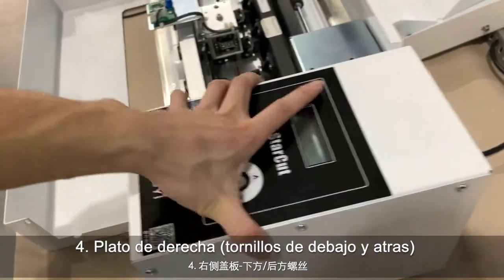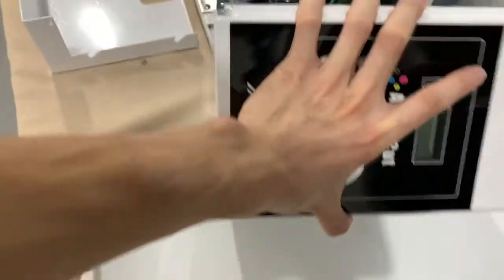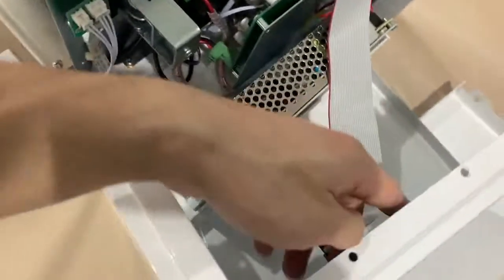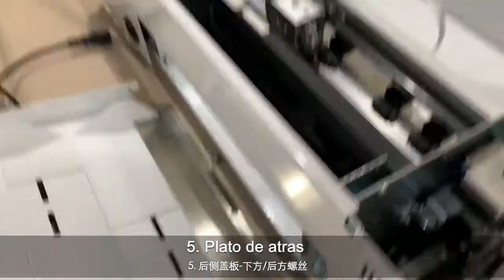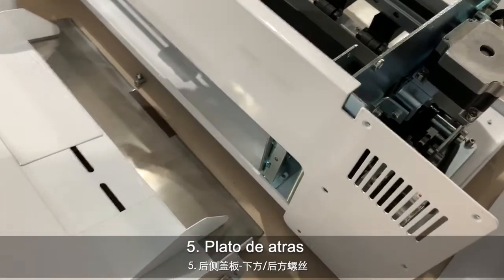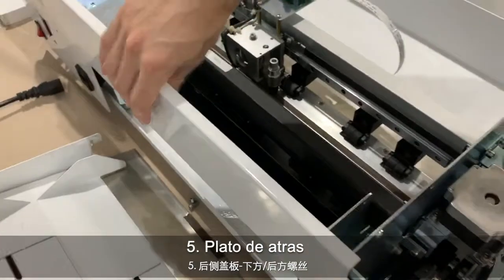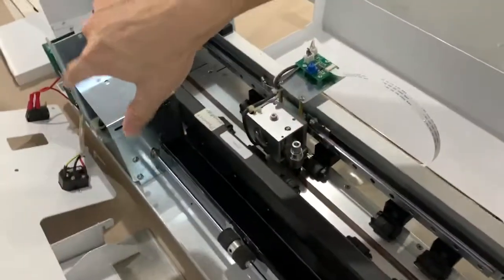I actually have already taken it off. Be careful — we have a cable inside here. And then this back cover: from the back side, you can see there are several screw holes here. After you remove the screws and also the connector, then you can take it off.